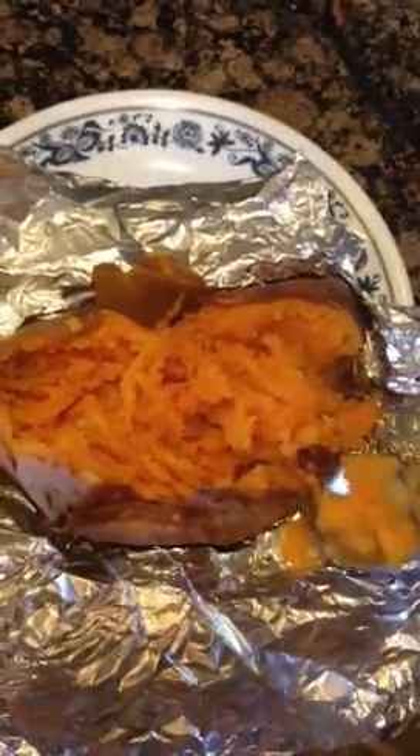So here is part of my dinner tonight — a baked sweet potato done in aluminum foil in your crock pot. Give it a try, let me know what you think, and any tips you have too. Thanks guys, see ya!